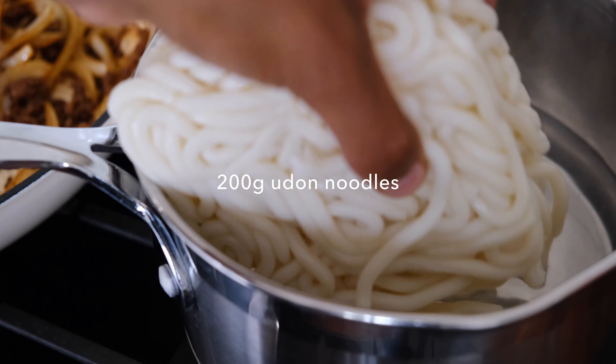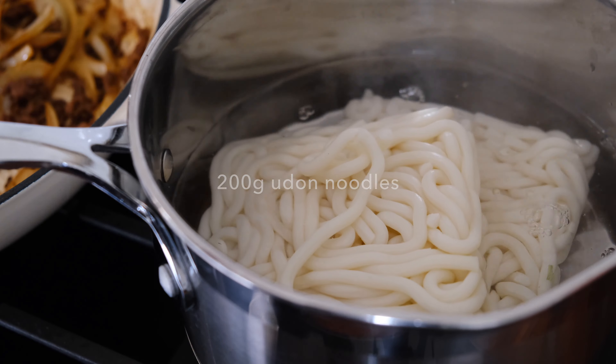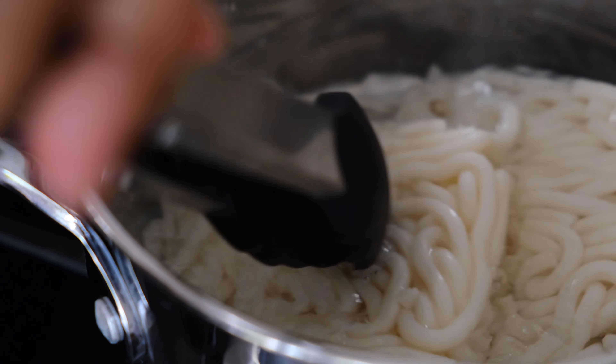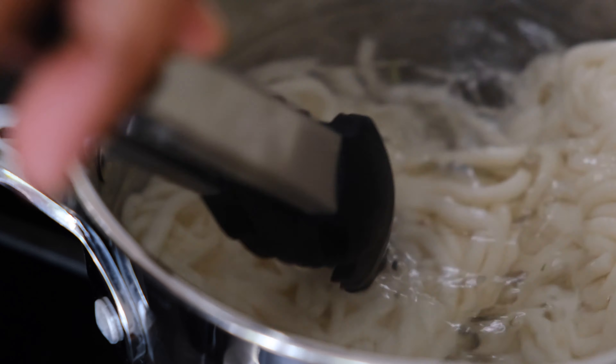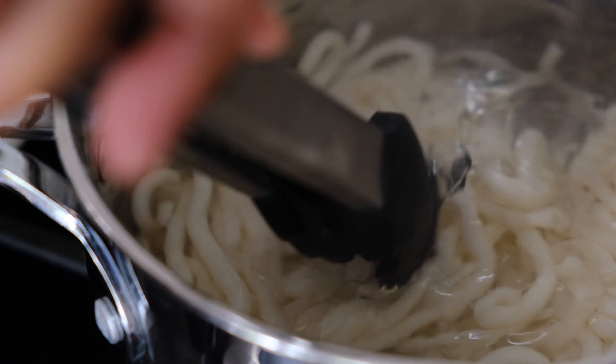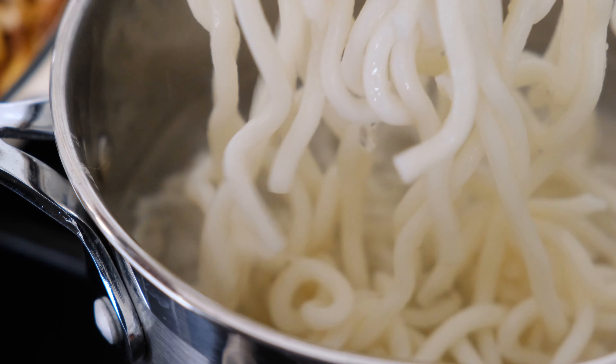I've boiled some water but the stove is off, and I'm adding my udon noodles. These are already pre-packaged and pre-cooked — all you have to do is slightly dip them in the water just to start to open them up. As soon as the noodles start to separate, it's time to take them out of the water.